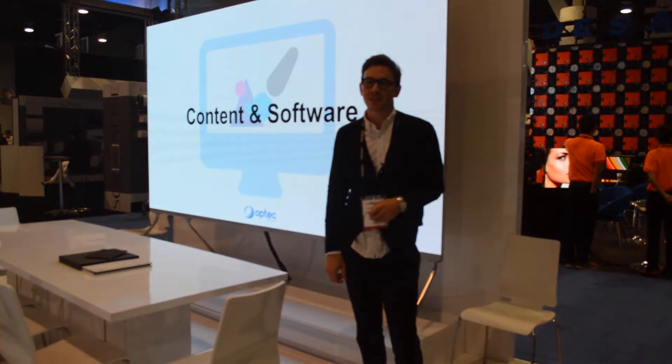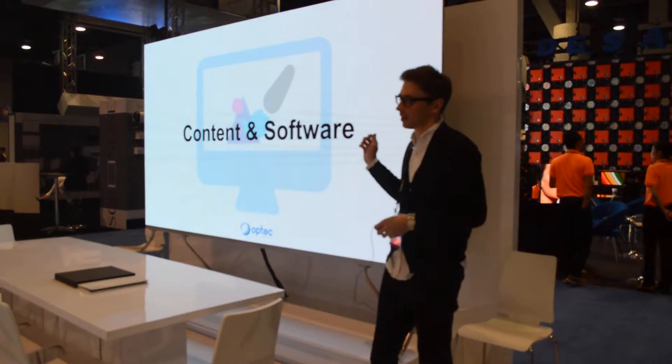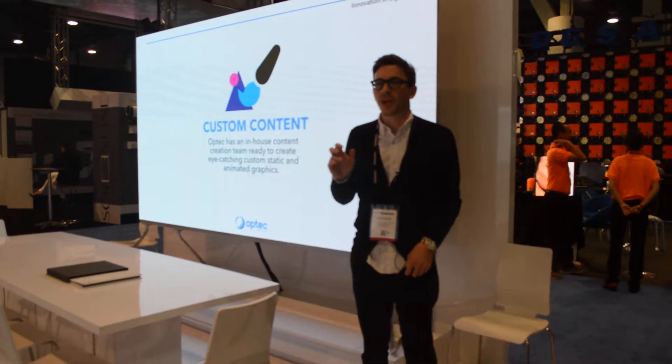Hi, I'm Evan Sands with Optech Displays and this is our OPTV product. The OPTV that we have here is 138 inches and we have a variety of pixel pitch options from 0.96 all the way up through 1.9.